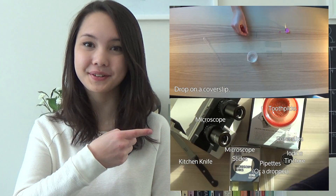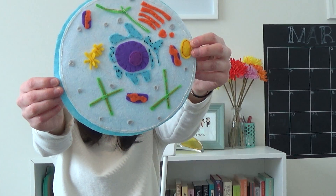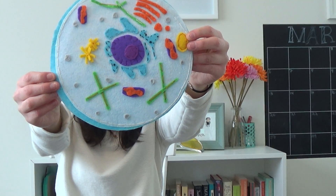Recently I made a video about how to prepare a plant cell slide. I also made videos on onion slides and eukaryotic cells. The links to all of these videos are also found in the video description.